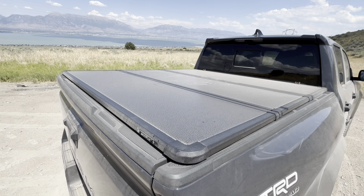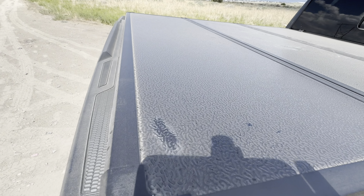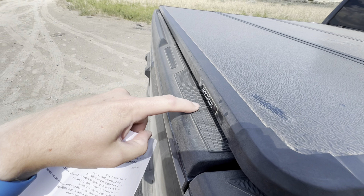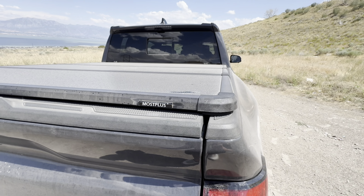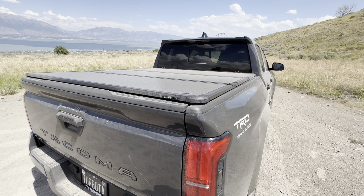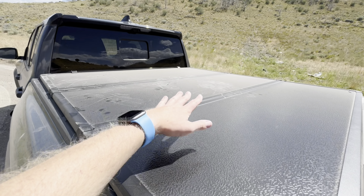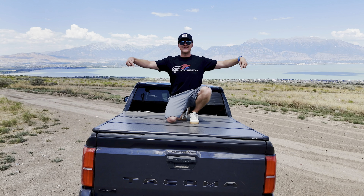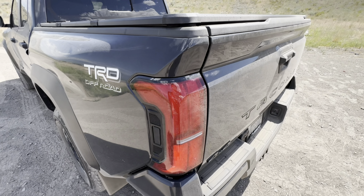This is made out of 14-millimeter aluminum panels and frames — 14 millimeters is just over half an inch — so it's very sturdy. It has a really cool texture that actually kind of matches the texture on the truck. This is made by Most Plus, and I'll put a link down in the description if you're interested. Let me go over a few of the features: on top, it can hold up to 300 pounds — I stood on it, no issues whatsoever.